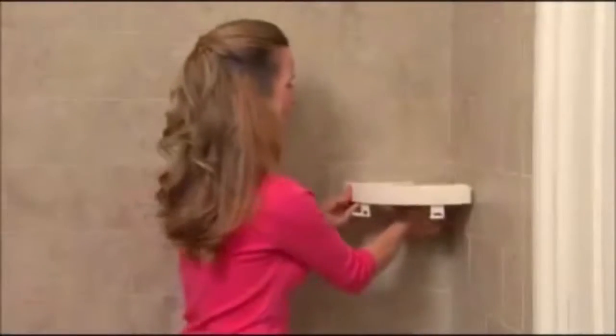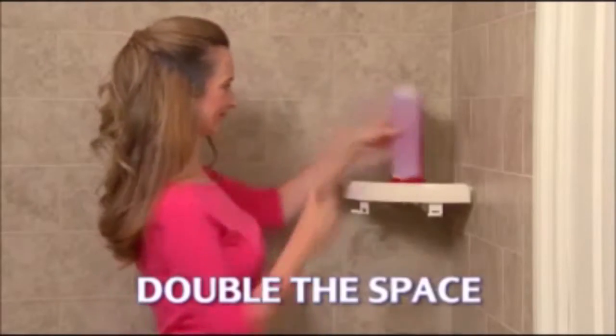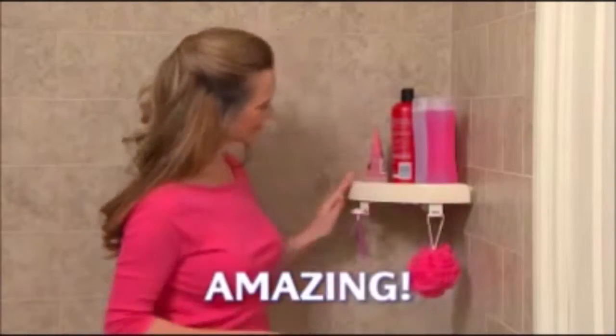Watch — just lock the pressure handle to secure Snap-Up Shelf in place and enjoy double the space, keeping everything at your fingertips. Amazing!